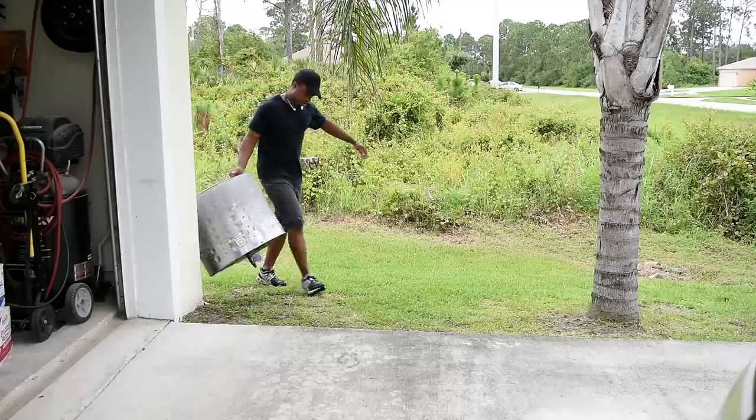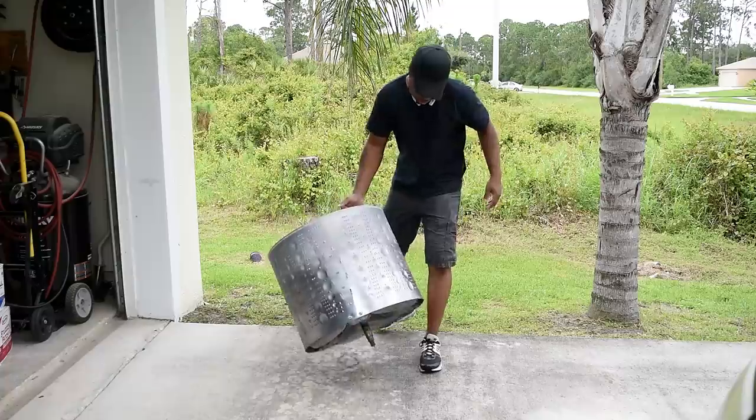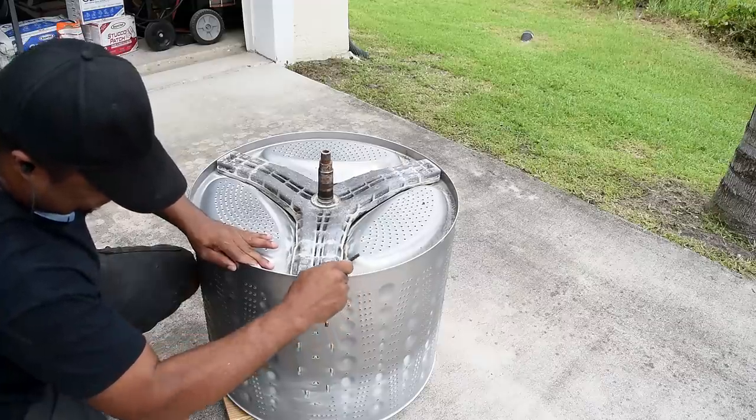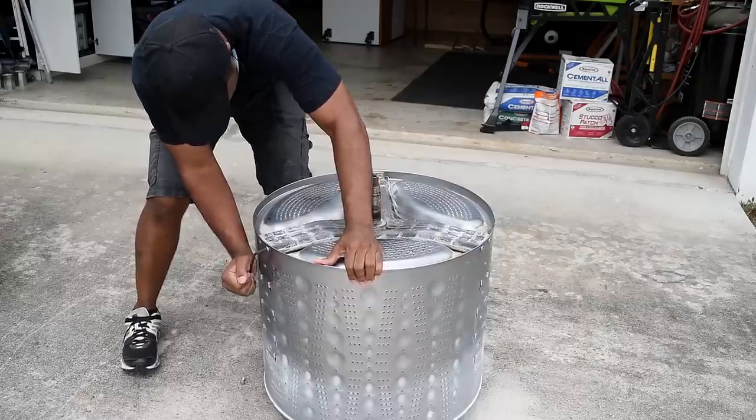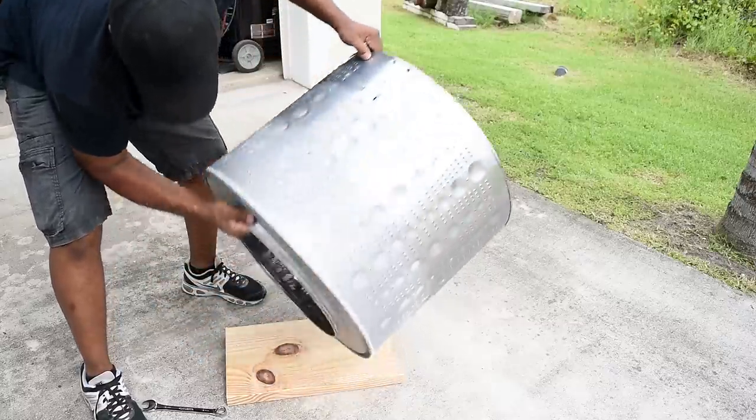A couple months ago I was riding through my neighborhood and happened to see a washing machine drum on the side of the road — I had to have it. My first thought was to make a raised fire pit with a few features on it. For the time being I nixed that idea, but it may be a future project. This ended up being a really cool project; I love the way it came out. At the end of the video I'm going to let you guys know my thoughts about this project.